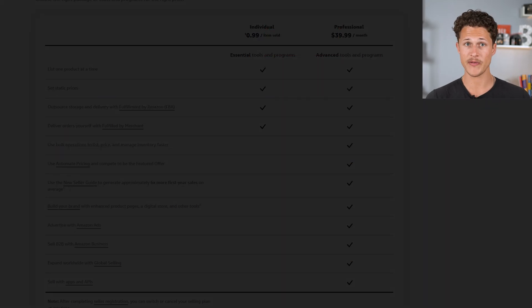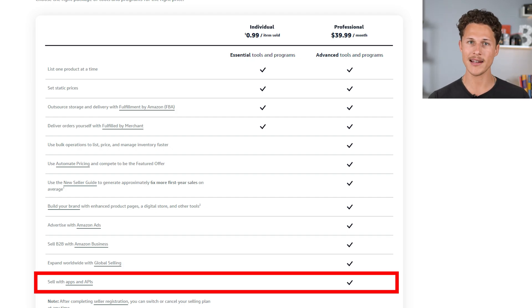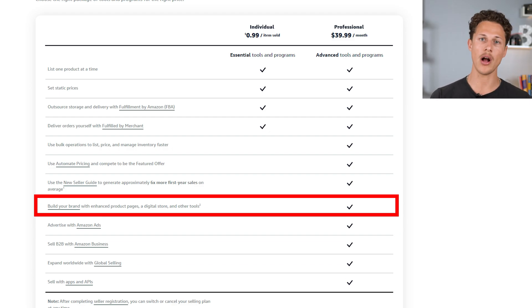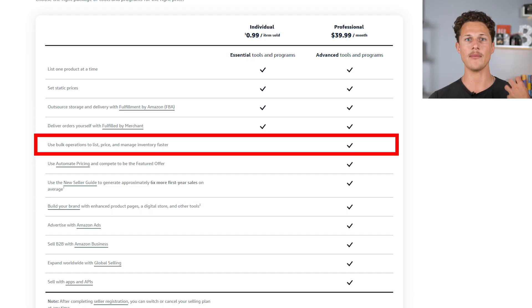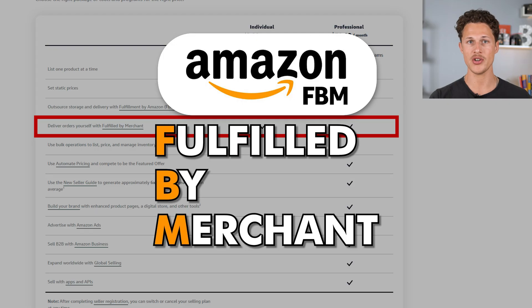For instance, with the professional plan you can manage inventory using spreadsheets and reports, which makes uploading a lot of items much easier and gives you more control when changing certain details. You're also going to be able to manage orders using order reports and order-related feeds. And if you have the professional plan, you can set up your own shipping rates for your products, which is really helpful if you're going to be the one shipping — this is called FBM, which stands for Fulfilled by Merchant, and it's one of two ways you can sell on the Amazon platform.